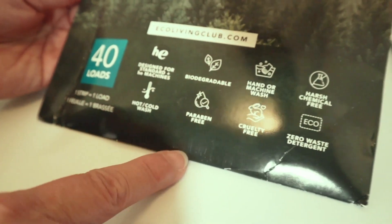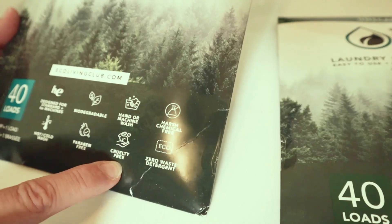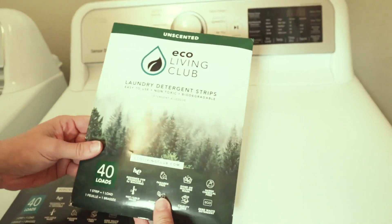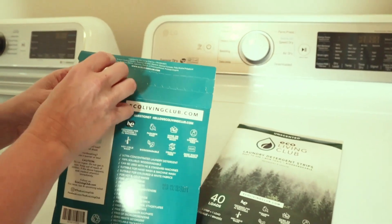Hot or cold water. It says it's biodegradable, no parabens. You can use it for hand or machine washing and zero waste. This one is unscented. Let's open up and see what they look like and how big they are.